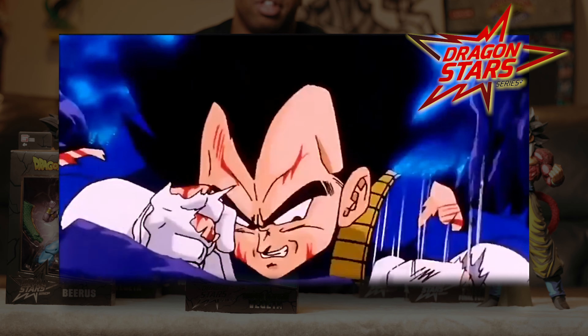Super Saiyan Goku first appeared as a Super Saiyan when Krillin got killed at the end of the Frieza saga. They were fighting Frieza and Frieza just blew him up. And that field of spark would continue the series for a long, long time.